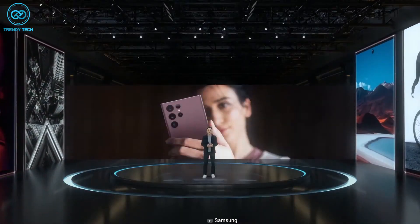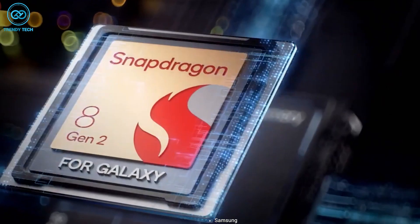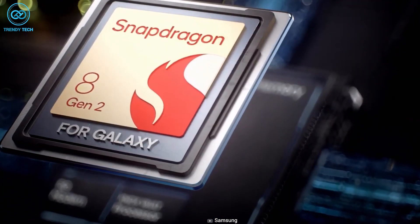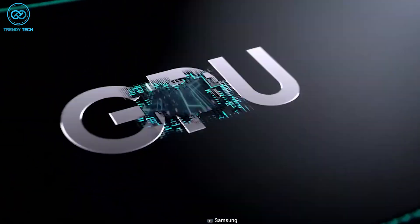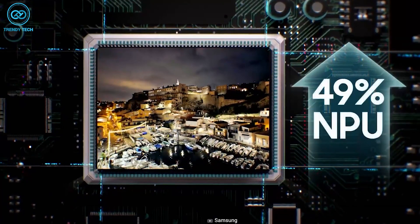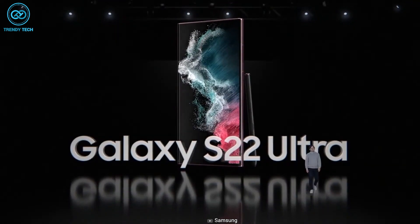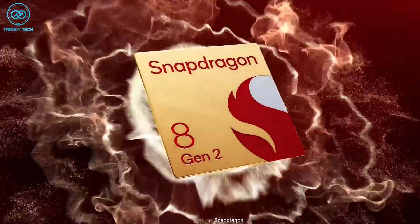Samsung recently introduced its latest flagship smartphone, the Galaxy S23 Ultra, with Snapdragon 8 Gen 2, which is exclusively made for Galaxy devices. The company claimed that the S23 Ultra has 41% faster graphics performance and 49% faster AI performance compared to the S22 Ultra. So if Samsung were planning to release the Tab S9 Ultra in the near future, it might come with the exclusive Snapdragon 8 Gen 2 chipset.